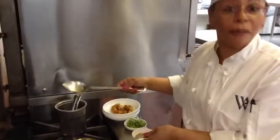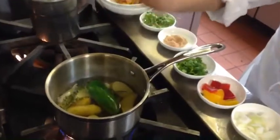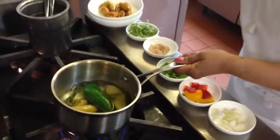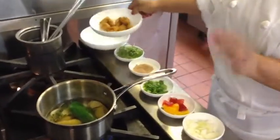Now I'm blanching the potato with all the aromatic herbs — the cilantro, the garlic, the jalapeño. When they finish blanching, I'm going to take it out from the water. Now, it's ready.